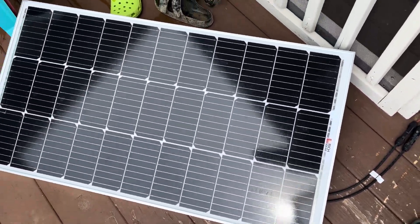At that point I went ahead and plugged in the solar panel. It was a really cloudy day, but I plugged in the 100-watt solar panel just to see what it could contribute.